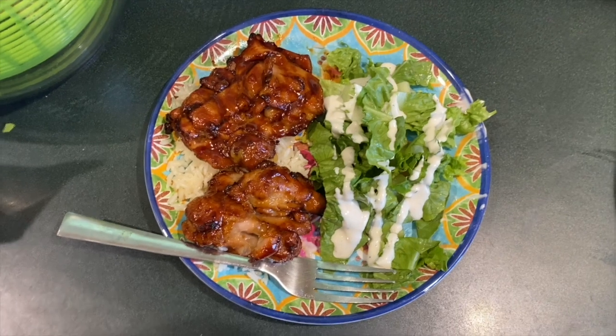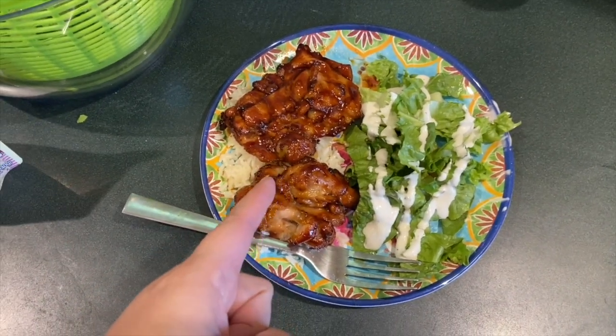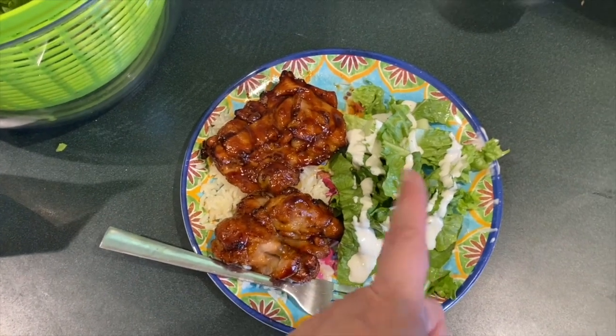This is dinner tonight — teriyaki chicken with rice. This teriyaki chicken is Tyson, I think. It's frozen and you just put it in the oven for 25 minutes and it's so good. Salad.